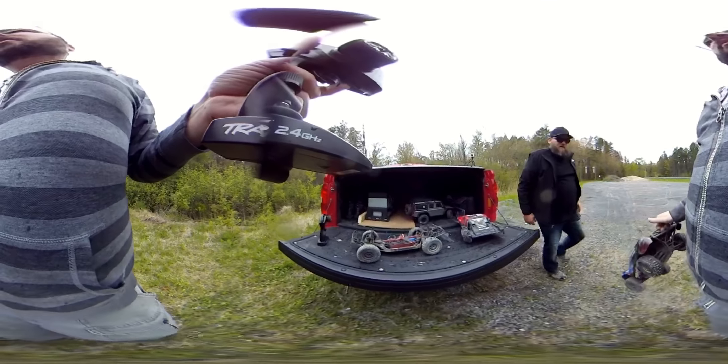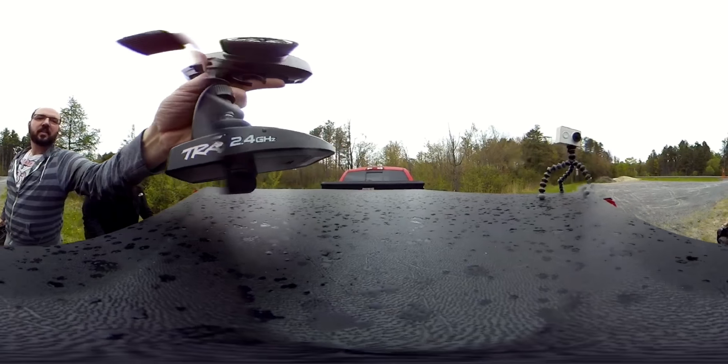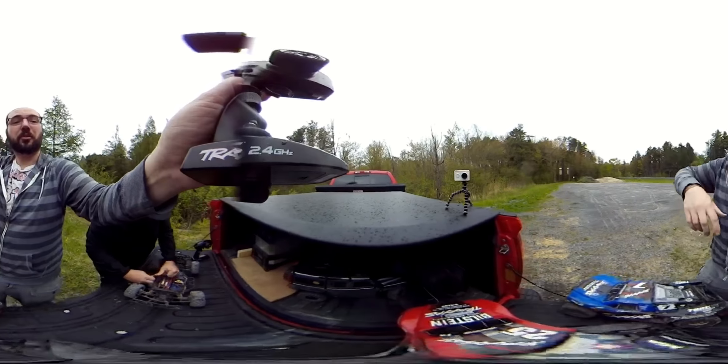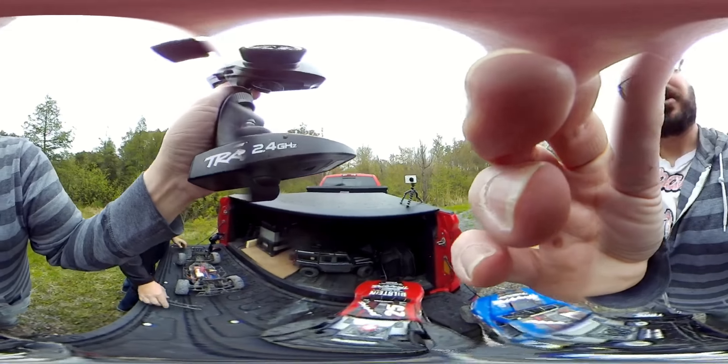Something broke. Broken axle or something. I've only got one wheel peel. Broken axle. It just popped out. Yeah, it just popped out. I just have to pop it in.